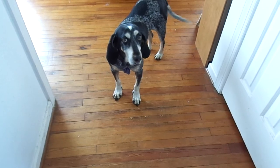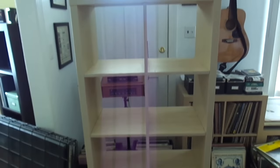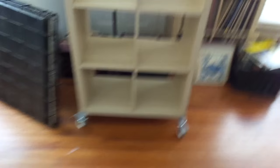Alright Lily, we're gonna show off what we've built so far. What do you think? There you go everybody — it's all open right now, see, and we've got it on the casters.